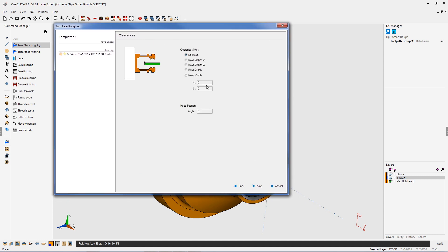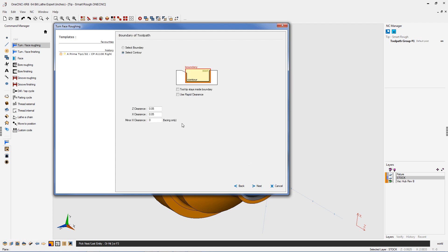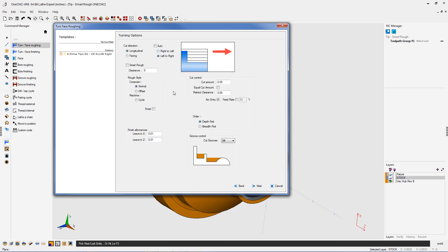All this information looks great. You can notice here there's an option called Smart Rough. Smart Rough allows us to take into consideration things like castings and forgings.